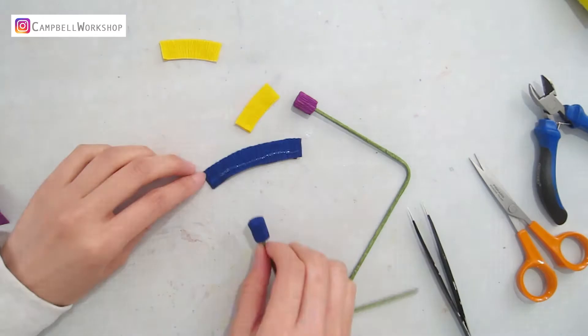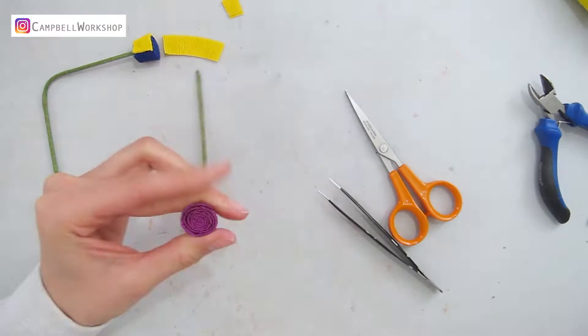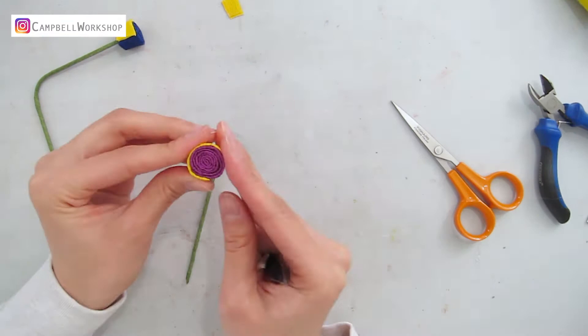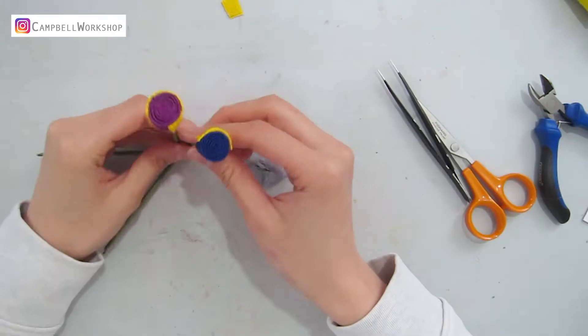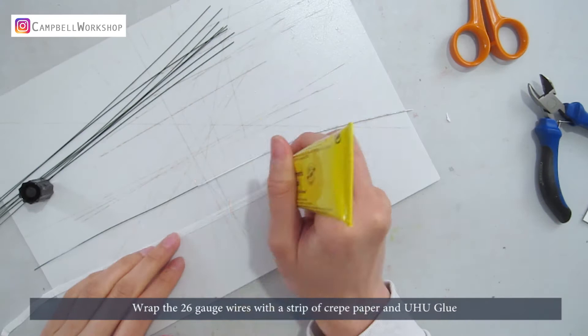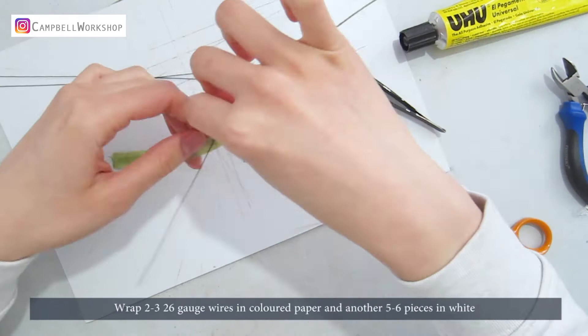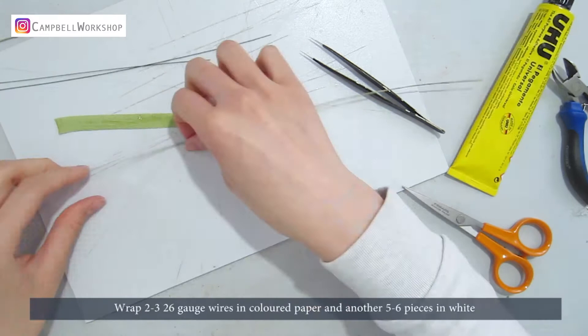Wrap the yellow strip around half of the flower centre. If you prefer a bigger flower centre, we can add a few more layers. Next, we are going to use the wrapped wires as the theme drawing lines. Wrap the 26 gauge wires with a strip of crepe paper and yuzu blue. I've used white with olive green on my blue flowers and white and light blue on my purple flower. Wrap 2-3 pieces of 26 gauge wires in the coloured paper and another 5-6 pieces in white.